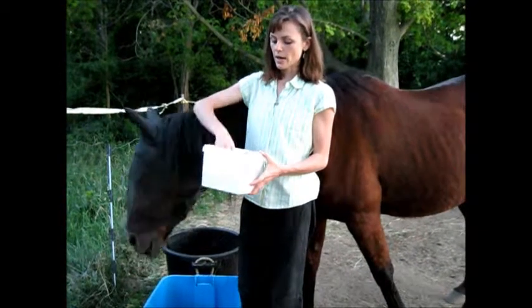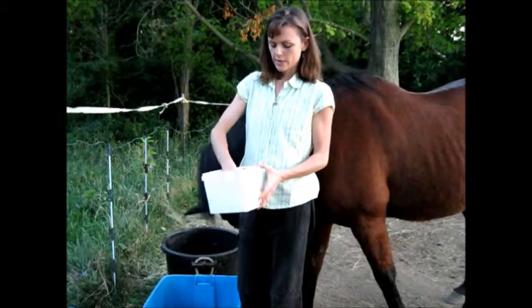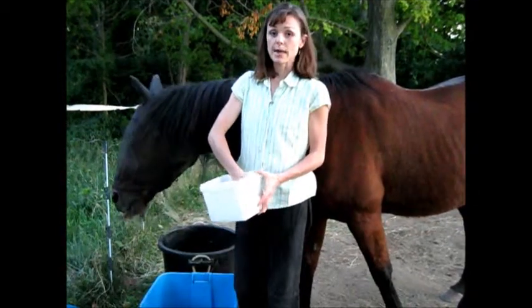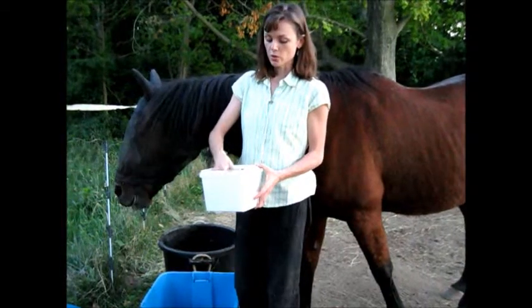What I like about it is it has no fillers or additives. And it's a one-to-one ratio of calcium to phosphorus. It also has magnesium in it too, and additional minerals.